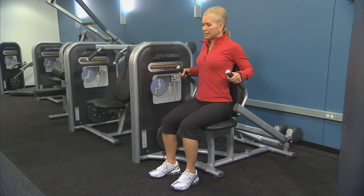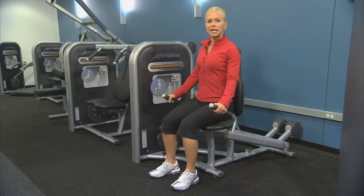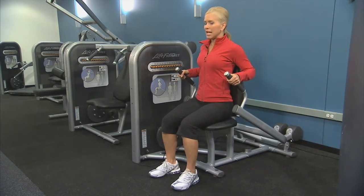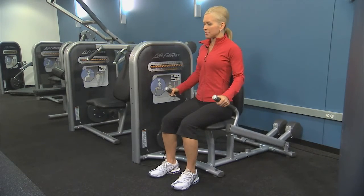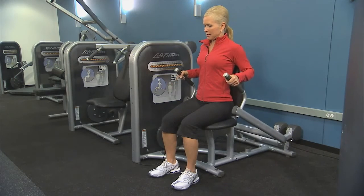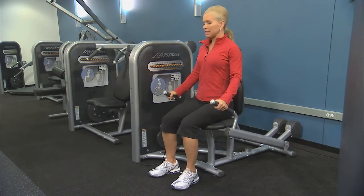Inhale and then exhale, extend your arms down without locking the elbows. Inhale as you return, exhale press. Keep those elbows in alignment, right in line with your shoulders.